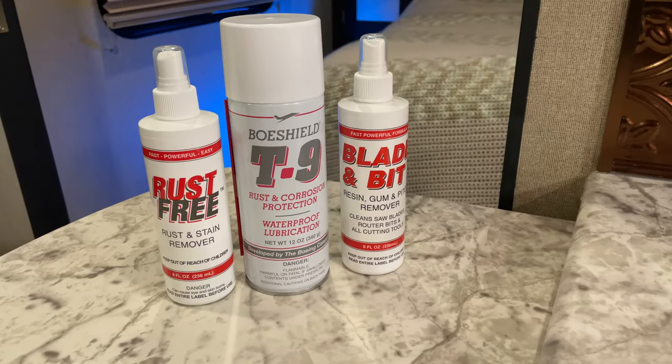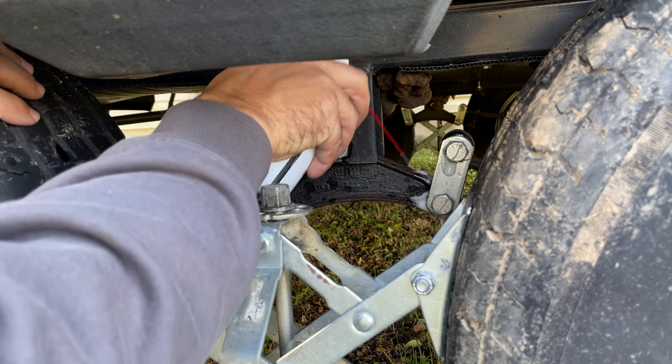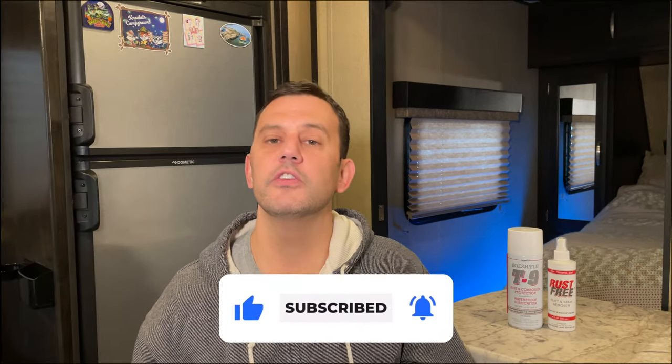That was a good pun. I'll put links to these products down in the video description if you want to check them out. I'll also put a link to the BowShield website so you can check out their other products. For those of you already using BowShield T9, let us know in the comments down below your experiences with it. If you enjoyed the video and appreciate the honesty, we hope you consider hitting that like button and subscribing to the channel. Keep an eye out for the follow-up video in about a month. Thanks for watching, and until next time guys, happy camping.